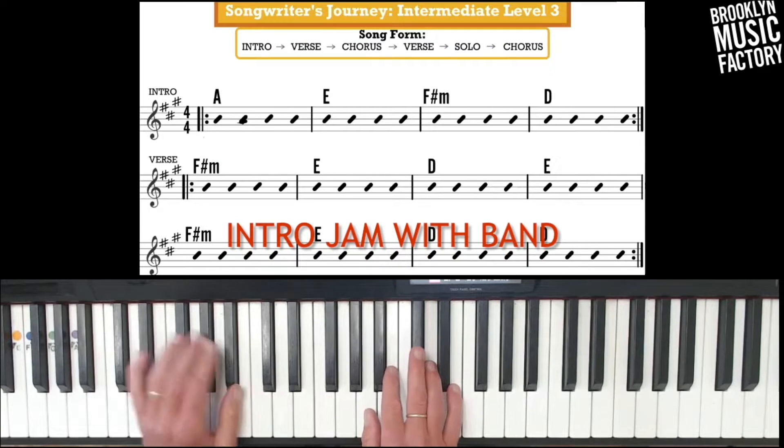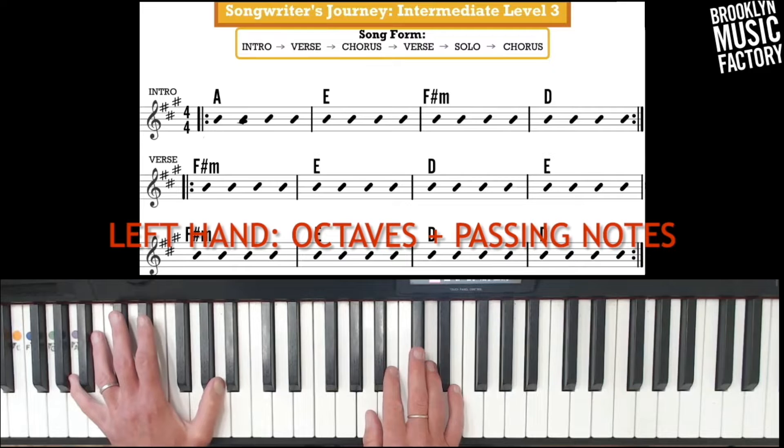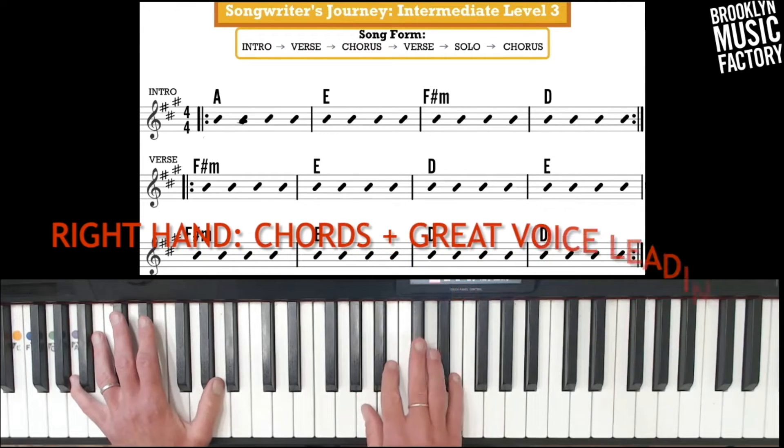Let's add a band, see how it sounds. So octaves plus passing notes. Right hand still just doing that great voice leading. Here we go.